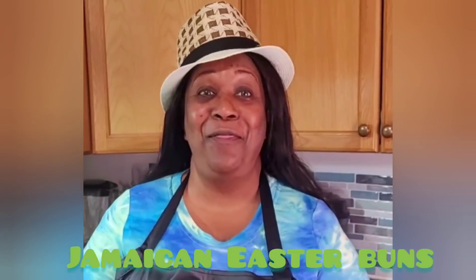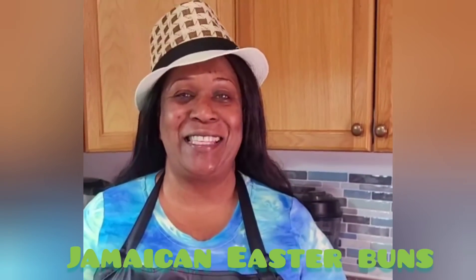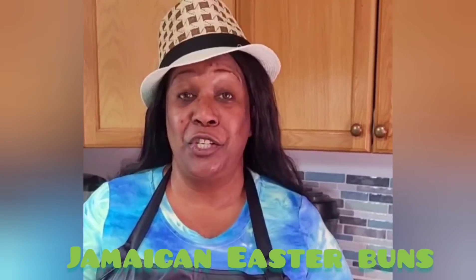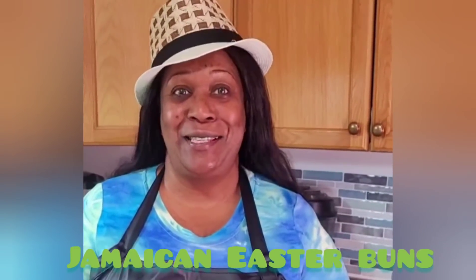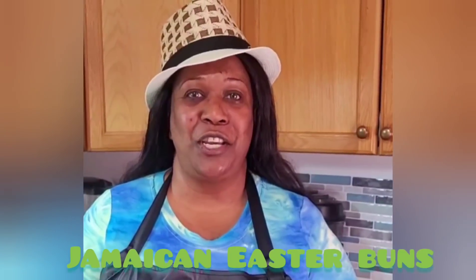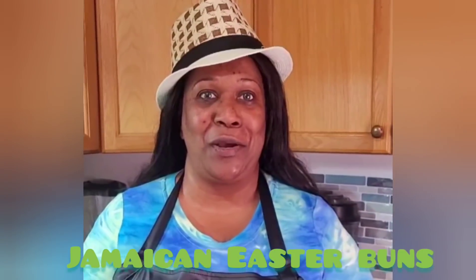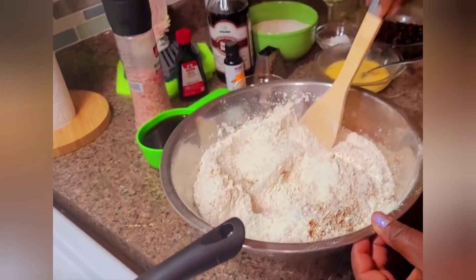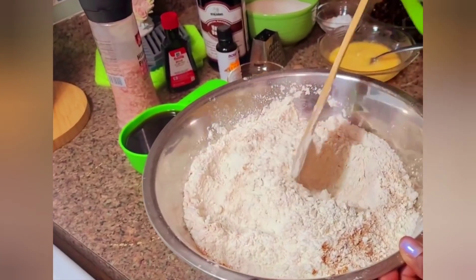Welcome everyone, and thanks for joining me today in Celie's kitchen. Today I'll be making the traditional Jamaican Easter bun. Stay tuned, like, share, and subscribe to this video.